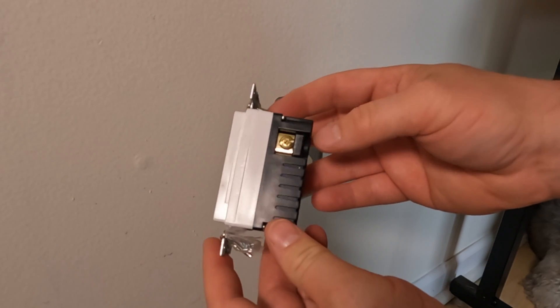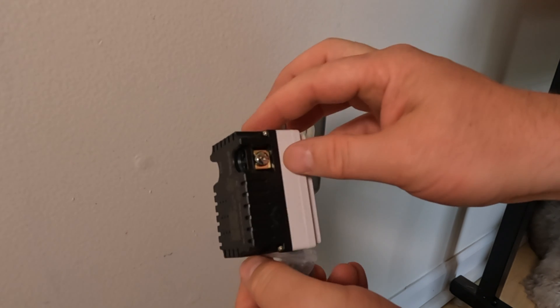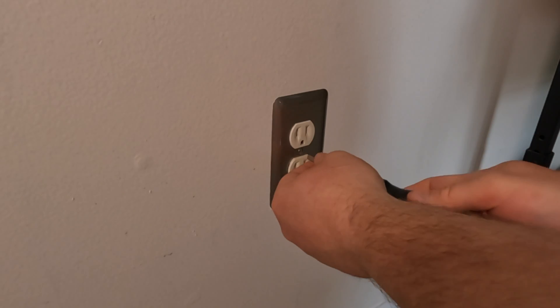This is what our new outlet looks like. The hot and neutrals are clearly marked, which is nice. They also have the ground on the very bottom and a few screws for the mounting plate.